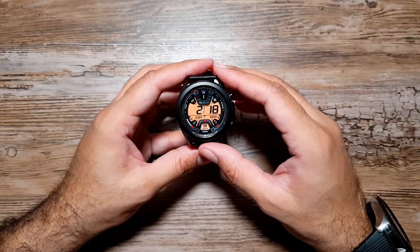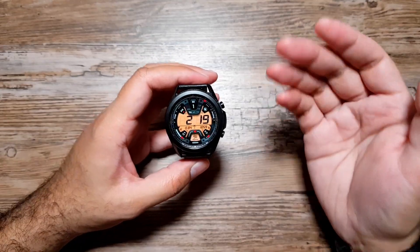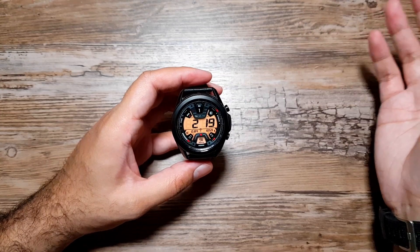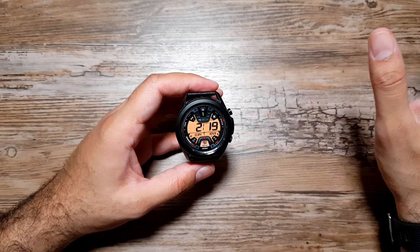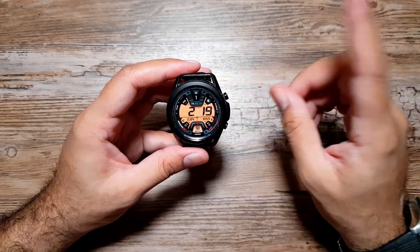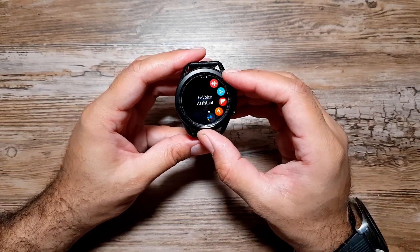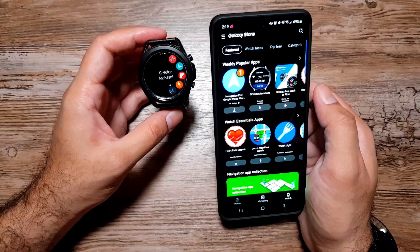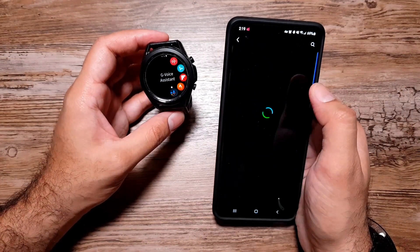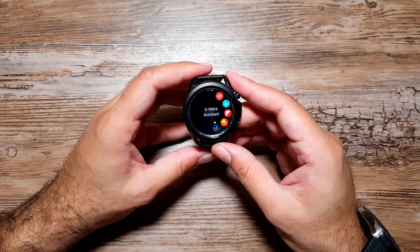In this video I'm going to show you how you can download and use Google Assistant on these Galaxy watches. It's fairly easy to do and there are some restrictions — not everything works as intended, but a lot of features work and you won't be missing a lot of things. So let's get right into it. The app is called G Voice Assistant, and we need to look it up in the Galaxy Store. Here it is in the featured category, number two, so you can go in and easily install it on your watch.